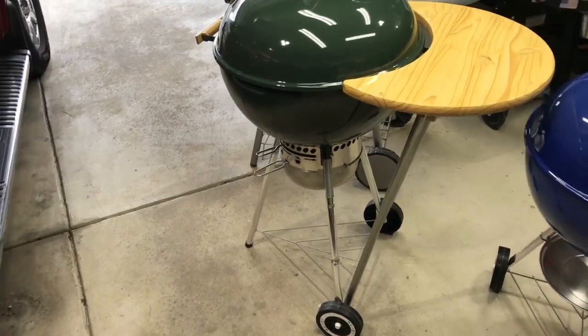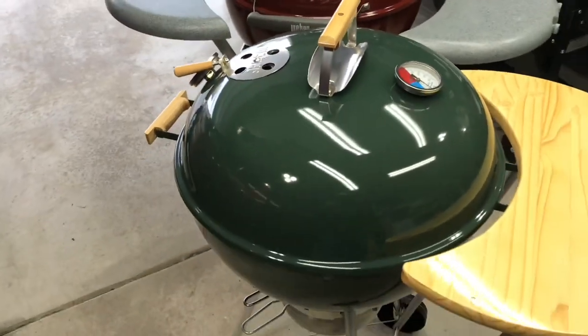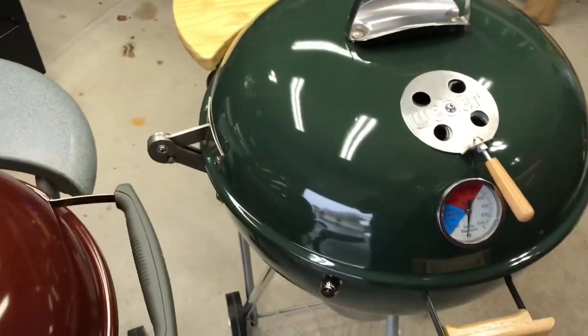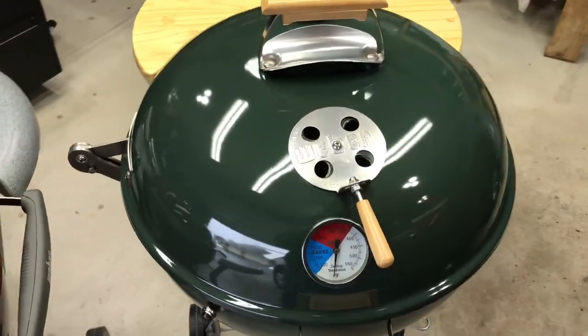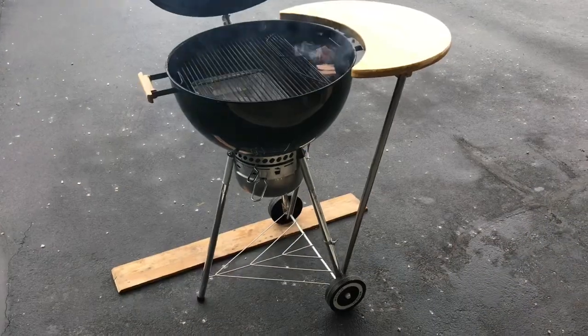I'll leave the link below on how you can do that. There are also wooden handles, old-man temp gauges, another gauge on this side so you can watch the indirect cooking zone, and the hinge — the hinge is easy to do too. All the mods I do are easy to do. Remember, if I can do it, so can you. Let's get this set up and ready to roll on those ribs.